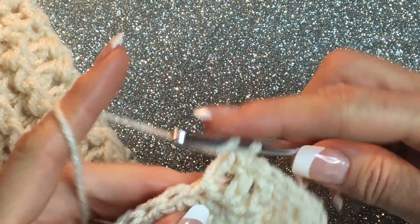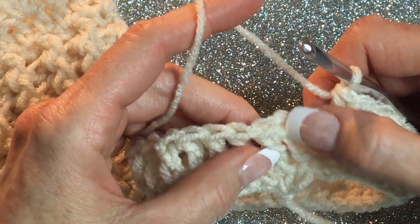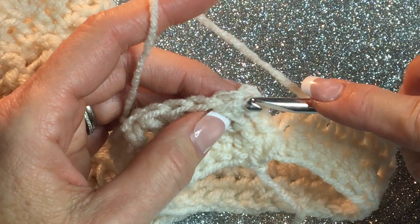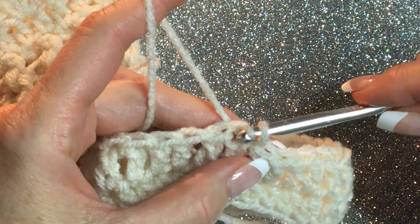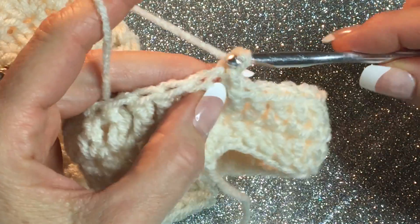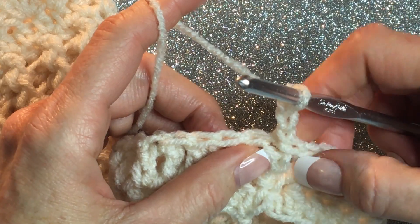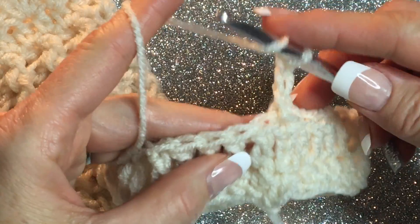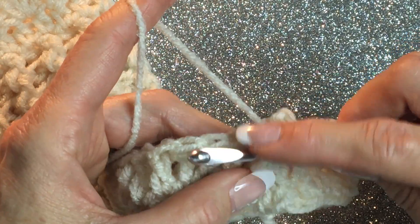When you've gone into that last space, you'll see you have this chain three space. Count three — one, two, three — because that's your chain. Go into the top of that chain, yarn over, pull through — that's a slip stitch. Now chain three again. You're always going to have chain threes on top of chain threes. This first post right here will never get worked into — it stays the same. All the others: yarn over and go in between this post, picking it up from the front to the back.